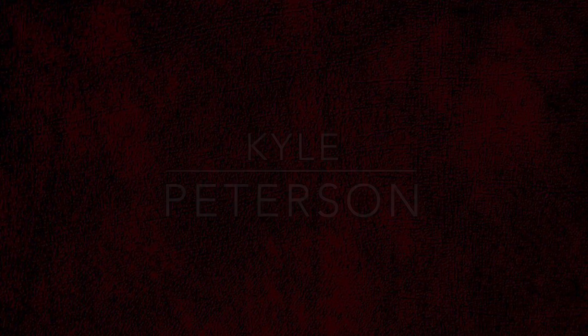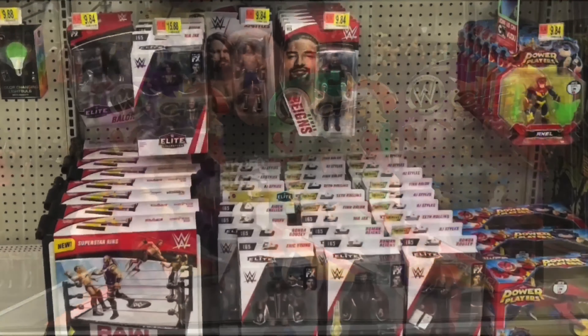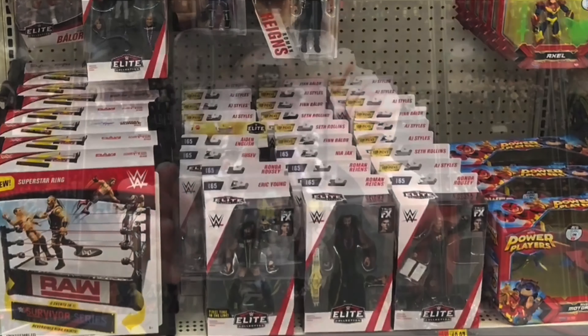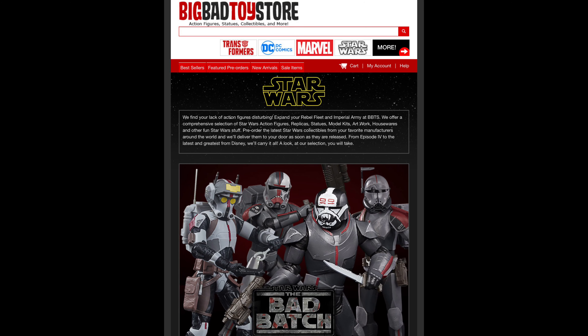Today on the channel from the Star Wars Archive Edition, we've got Darth Revan and Princess Leia Organa. Kyle here, welcome back to the channel for another Star Wars unboxing and review. For all your Star Wars needs and a whole lot more, hit up Big Bad Toy Store — link in the description below.